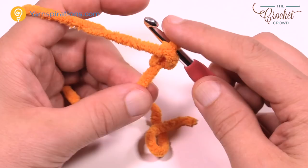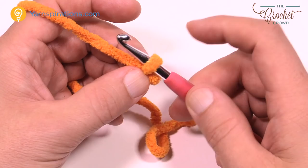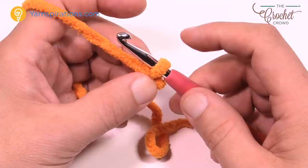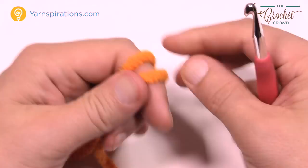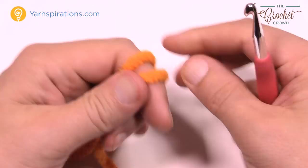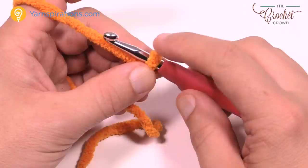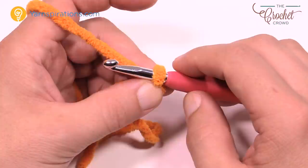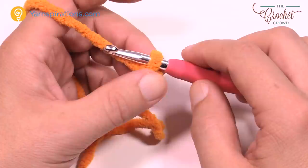Now let's learn how to chain. The very first loop on the hook — the slip knot — never counts as chain number one. The instructions say chain 64, and you can never include the slip knot loop in that count because it completely disappears as you work. It's just a getting-started loop, not a counting loop. So when the pattern says chain 64, start counting from the first chain you make after the slip knot.